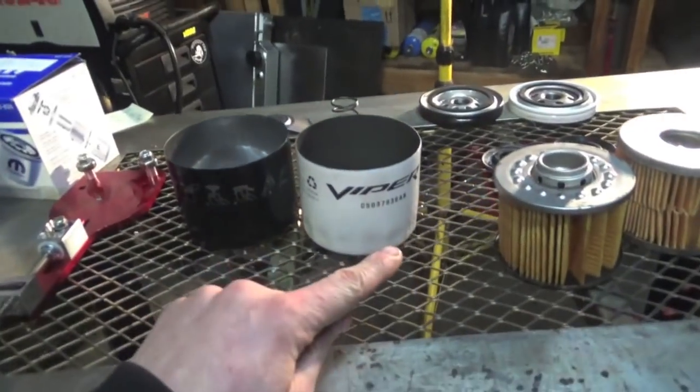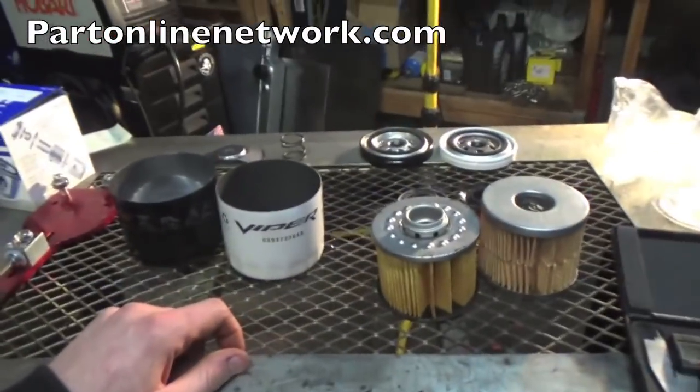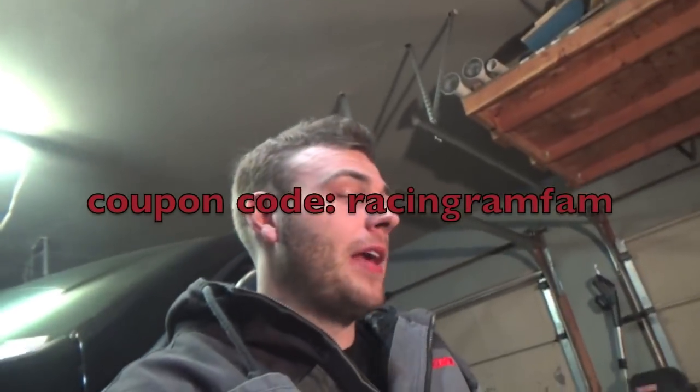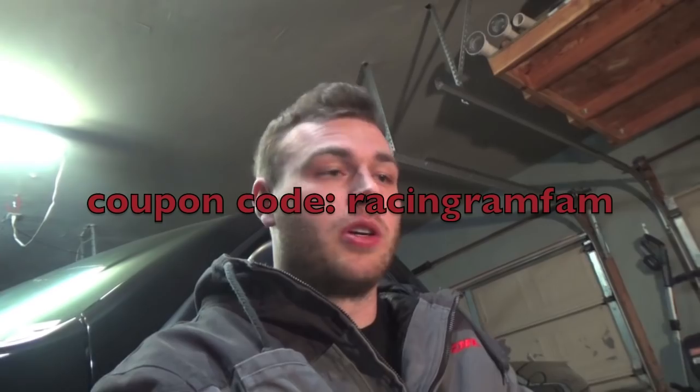If you guys want to go pick up one of these Viper filters, go check out my guy Andy at Parts Online Network. With promo code RACINGRAMFAM, you guys can get 10% off one of these oil filters from him, which is a really good deal.